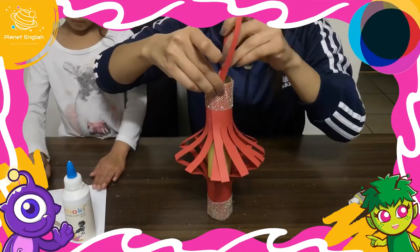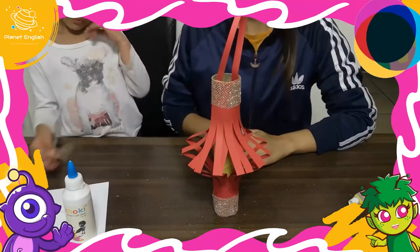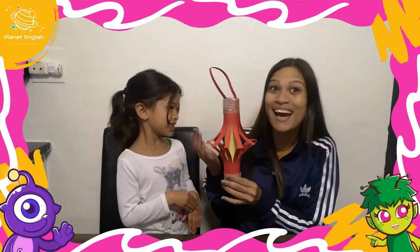And that's it! Now you know how to make amazing Chinese lanterns out of cardboard rolls and cardstock paper. All done! Super easy and super cute.